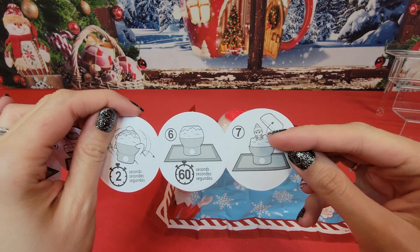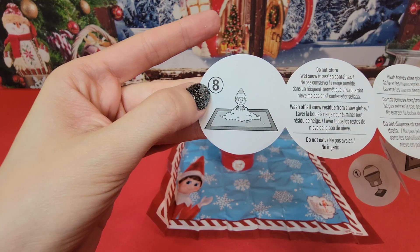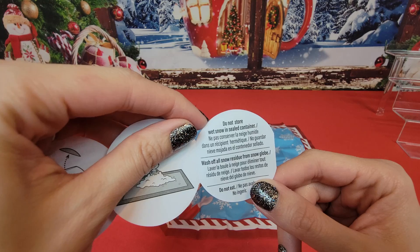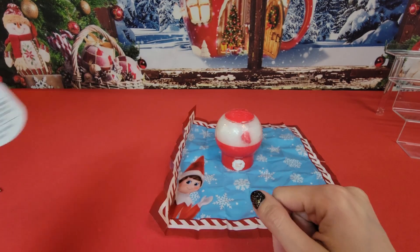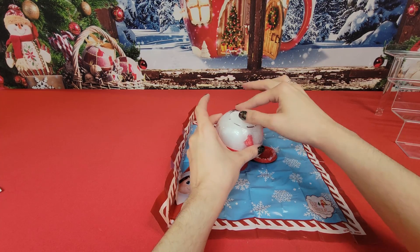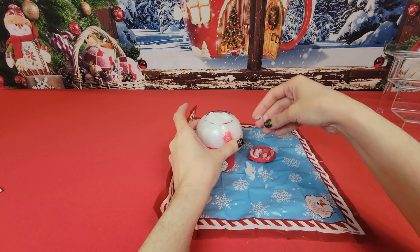We've waited the 60 seconds, then we're going to remove the lid, fish the character out, and dump it out on the mat. Obviously don't eat the snow, do not store the wet snow in a sealed container, and wash off all snow residue from the inside of the snow globe.